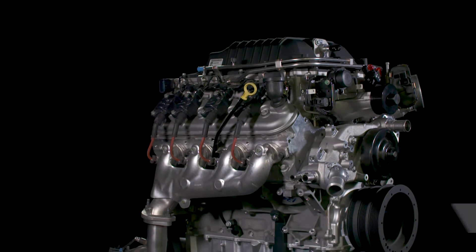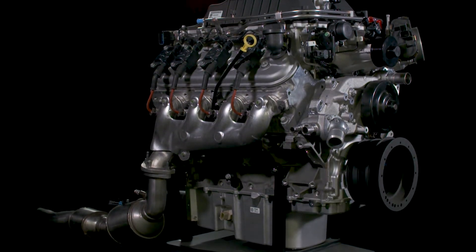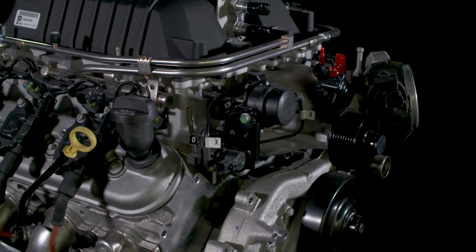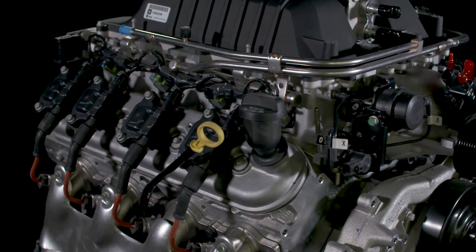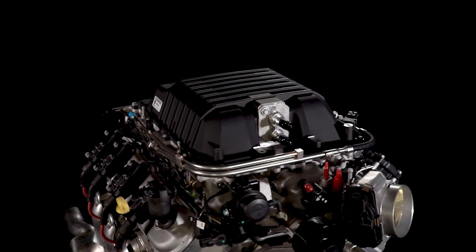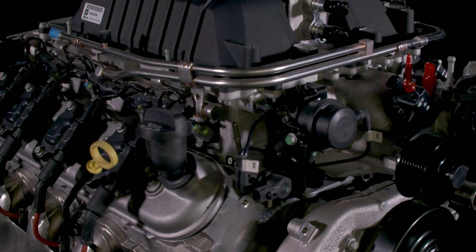A unique aluminum cylinder block casting houses a forged steel crankshaft and super tough reciprocating parts, integrated piston cooling oil jets and high flow cylinder heads that support the air flow enabled by a 1.9 liter 6th generation supercharger with 4 lobe high twist rotors. The advanced rotor design broadened the supercharger's effective range.